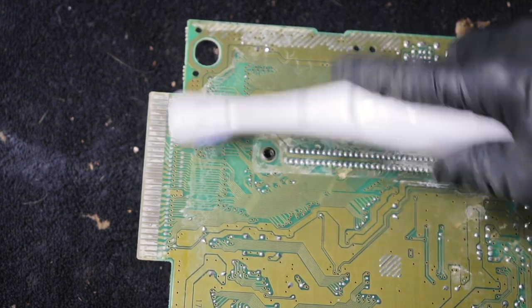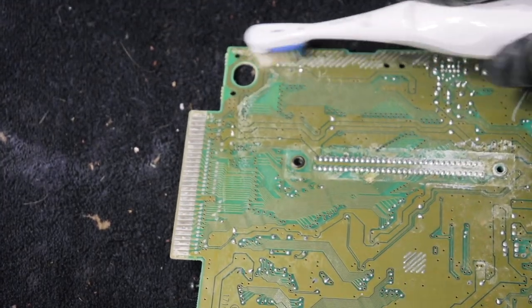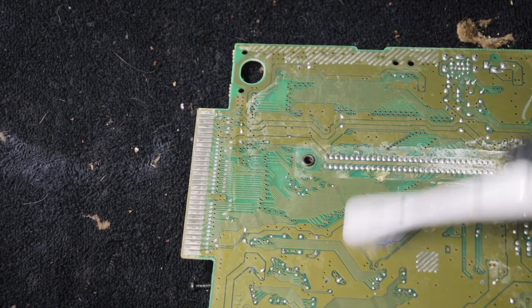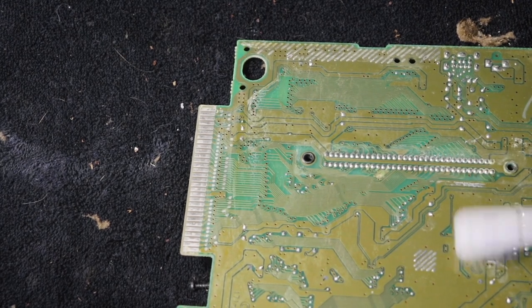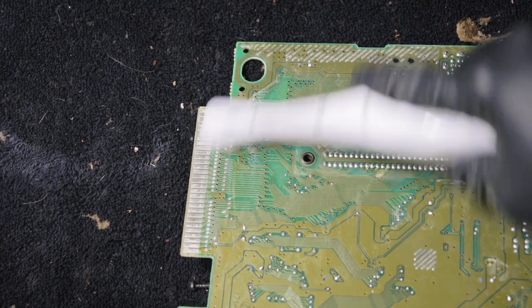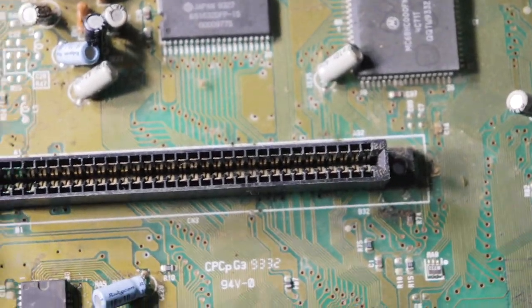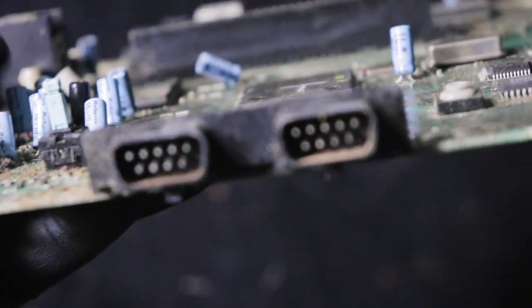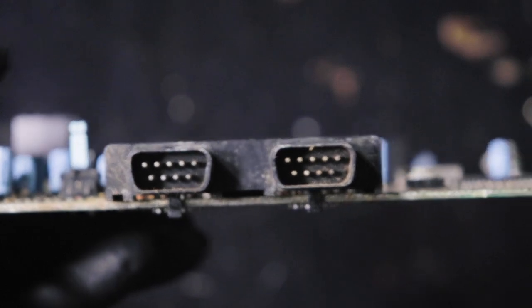I'm turning the board over and trying to clean as much of the back as I can — it's really dirty as well. I didn't want to leave it because I didn't want that to turn into corrosion and ruin the back of the board. I was able to get a lot of that corrosion off the cartridge slot, however the board is still absolutely filthy so I'm going to have to come back to this and clean it up a little bit later.